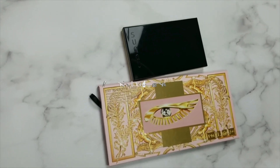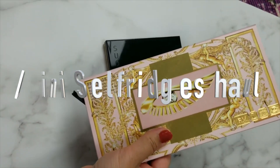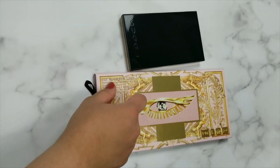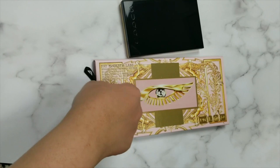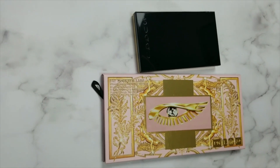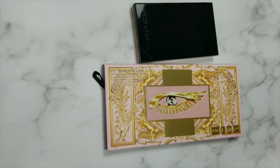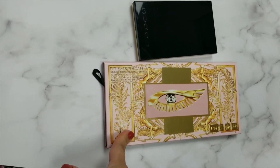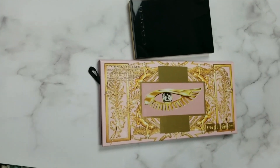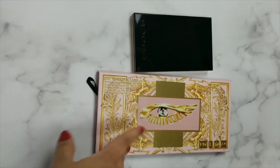I decided to pick up the one palette that had not arrived in my Pat McGrath haul. I was very sad about that — the last major sale I had placed an order for this palette and it never arrived because it went out of stock. They apologized but it's still out of stock on the Pat McGrath website. This retails for $78 and on sale on Selfridges it was $69, so I thought it was a good price.